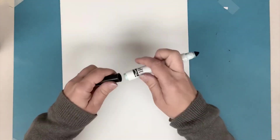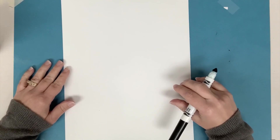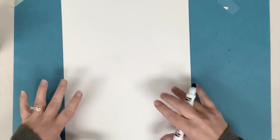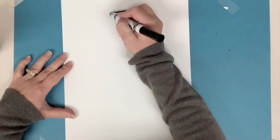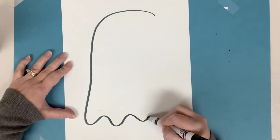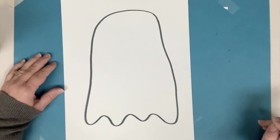I'm gonna start with my black marker. I'm gonna put the cap on the back so that it doesn't get lost. And I'm gonna start with my body — I'm gonna use my space. So I'm gonna make a nice big body, maybe the one that almost kind of looks like a ghost shape.